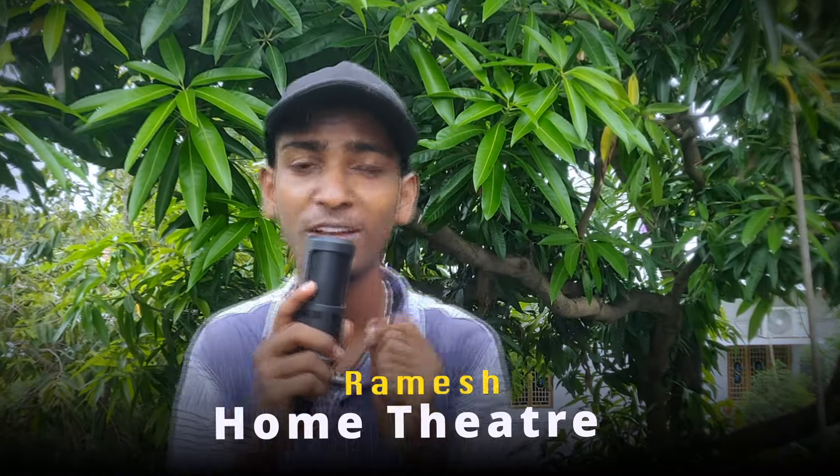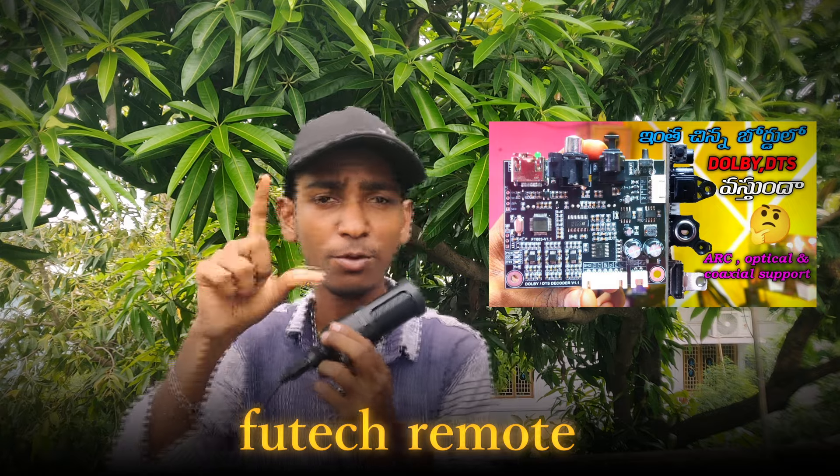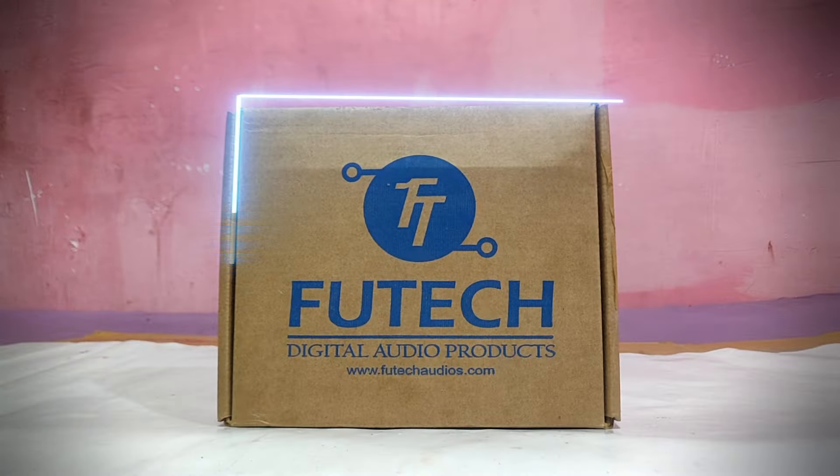We are doing a remote kit unboxing — not this remote, we are using this remote. I have been using this remote kit and I have been unboxing it. You can see this part of it. This remote is being unboxed. So you can use this remote.